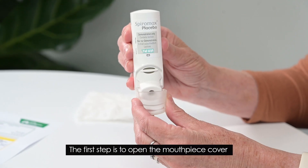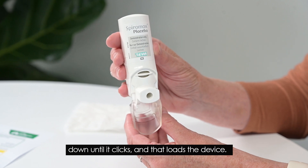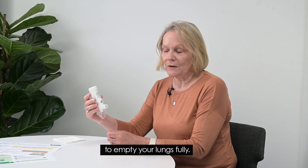The first step is to open the mouthpiece cover down until it clicks, and that loads the device. Breathe out away from the device to empty your lungs fully.